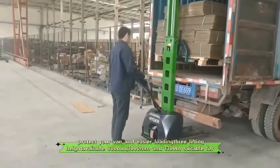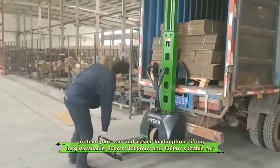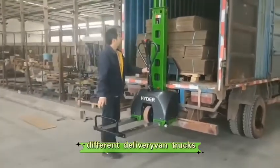Three lifting heights are available: 800mm, 1000mm, and 1300mm, suitable for different delivery van trucks.